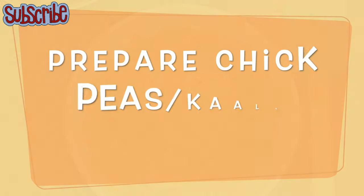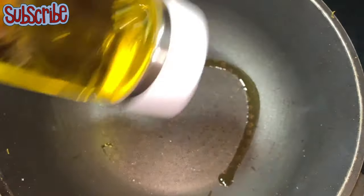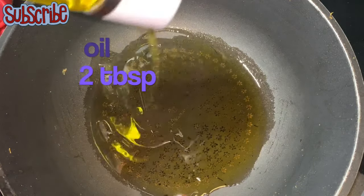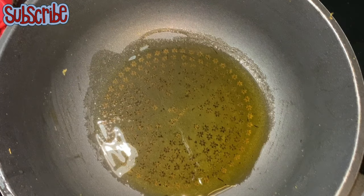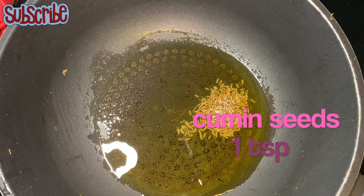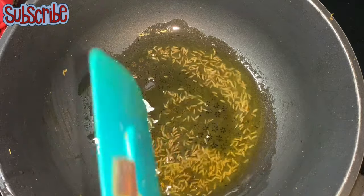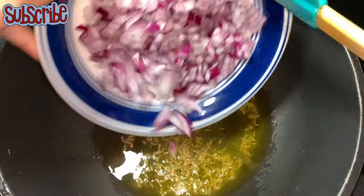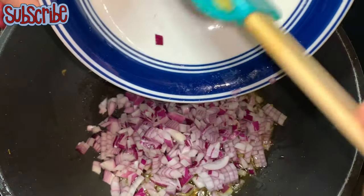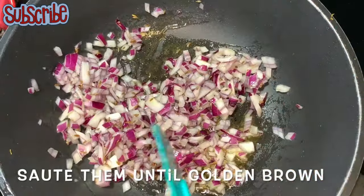Now let's prepare our chickpeas, or kalachana. I've already pre-boiled my chickpeas — if you don't know how to do it, there's a link in the description box with the recipe. In a pan, I've taken some oil and added cumin seeds followed by some finely chopped onion, and I'll sauté them until nice and golden brown.